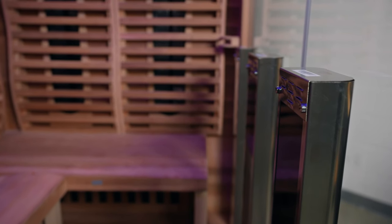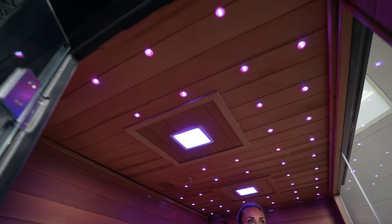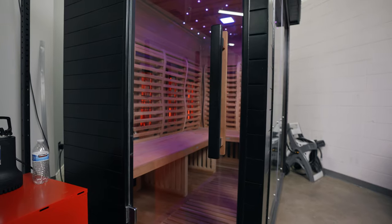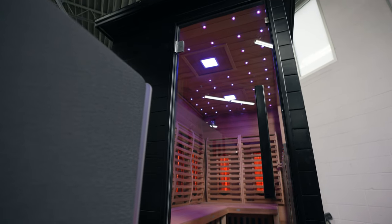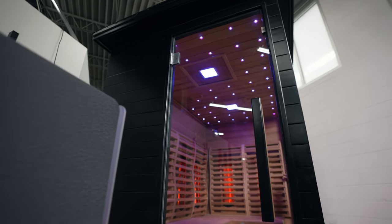One thing that's a little different when comparing infrared to traditional saunas is that infrared saunas heat up incredibly fast. They don't get to as high a temperature as a typical sauna — this one gets to about 160 degrees — but with the thermostat all the way up it only took about 10 to 15 minutes to reach that temperature. So if you're in a rush and don't have an hour or two for it to hit 200 degrees like a traditional sauna, this would be a good bet.